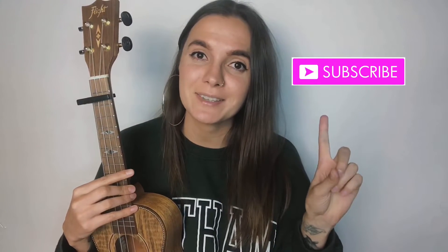Don't forget to check out my other tutorials, you guys, and hit that subscribe button if you haven't yet. Turn on the notifications to be the first one to find out about my new videos. And if you want to, you can follow me on Instagram, my Facebook page, and on my Patreon page. Thank you for watching, bye!